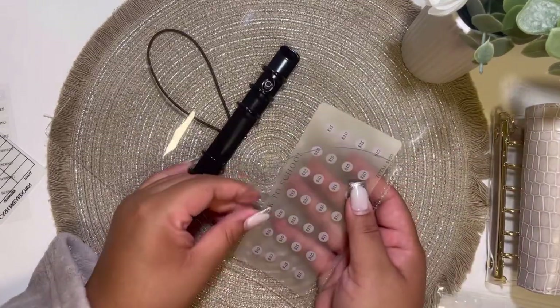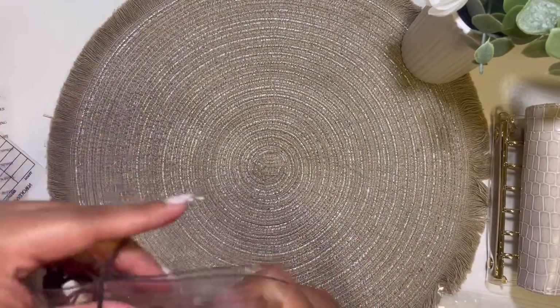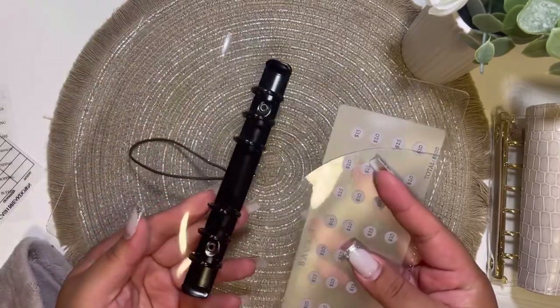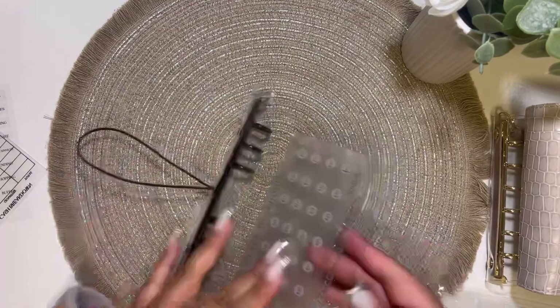This is pretty much what I saw in her video — she kind of put this little challenge in the back and this here. Okay, nice. So should we just set it up? I think we should. But wait, before I start, let me show you guys the envelopes that I got.